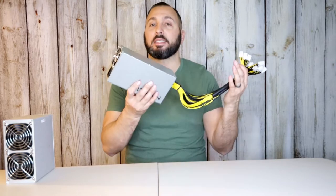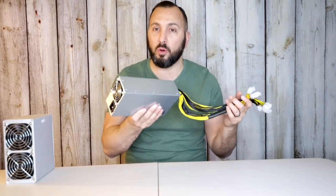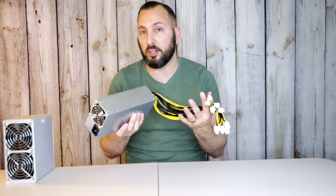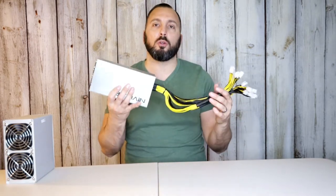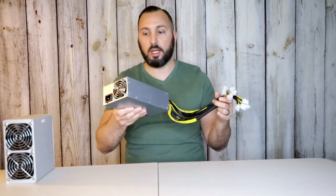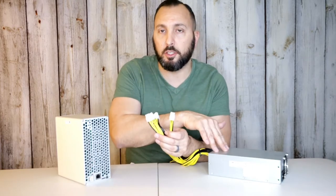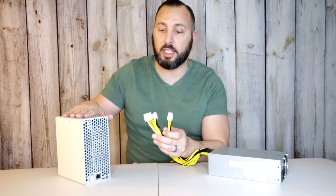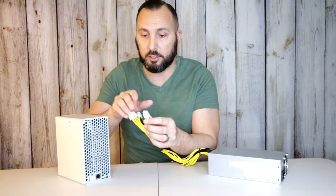If you have it on 110 volts you can only plug in four miners, but if you have 220 you can actually plug in eight, and there are 10 connectors total. At 220 volts this supports 1800 watts; at 110 volts it supports 1000 watts. Each miner uses 235 watts, so you can plug four of them in without issues on 110. Plugging in more than four on 110 might overload the supply, so four is the maximum on 110.